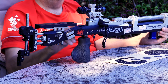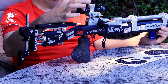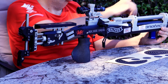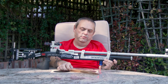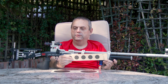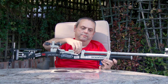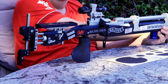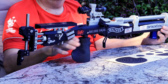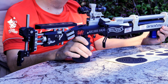We've got a diopter sight, which is just an iris at the back with a ring and a ring at the front — there's no magnification whatsoever. So when we look at the target, all we see is a little black dot. Coming forward to that, we've got the barrel — in this case it's a shrouded carbon fibre barrel, which are extremely accurate.